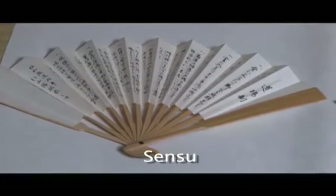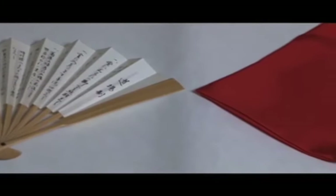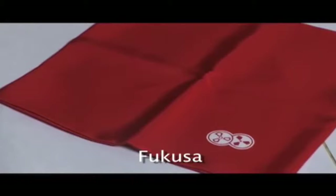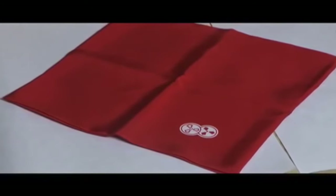Sensu: Japanese fan. Fukusa: tea cloth, a square silk cloth used for ritual cleaning and purifying tea utensils.